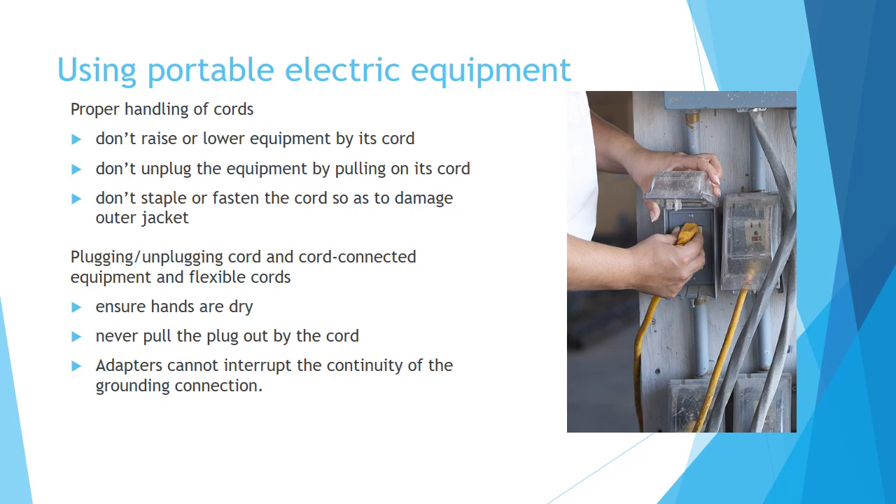When plugging and unplugging cord-connected equipment and flexible cords, ensure that your hands are dry. Never pull the plug out by the cord. Adapters cannot interrupt the continuity of the grounding connection.